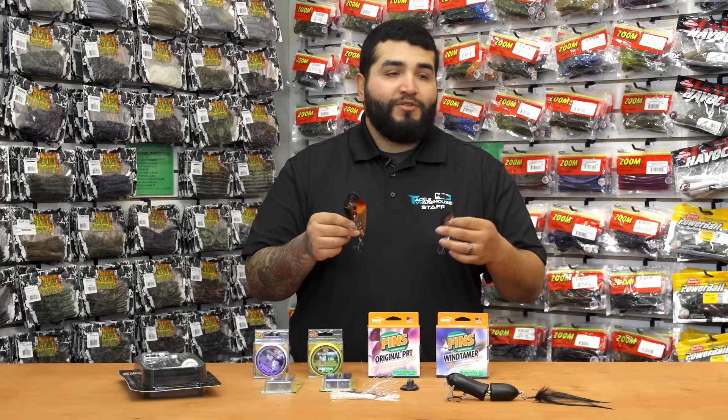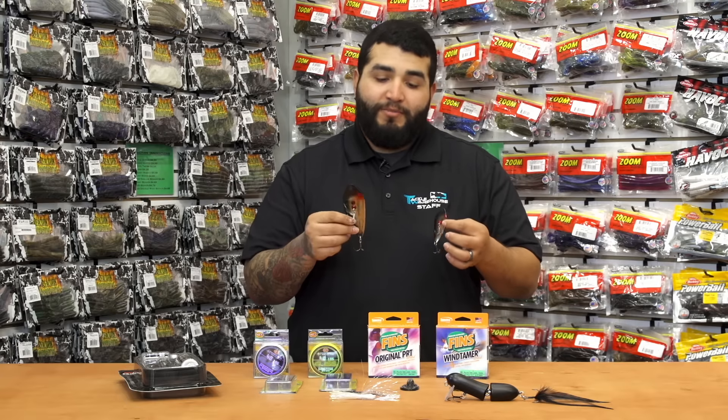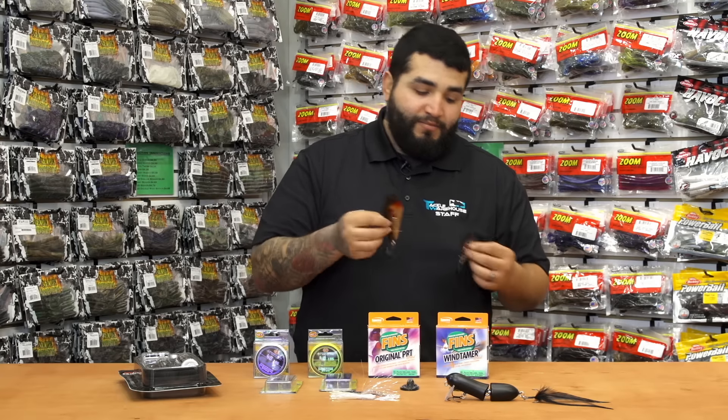I think these will be a pretty good addition to your wintertime arsenal when the fish are deep, fish are cold, fish are not moving very much and eating bait. So be sure to give these a look.